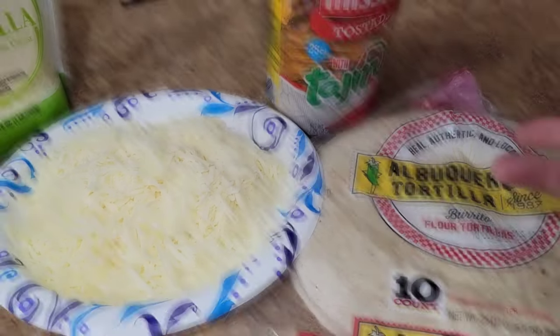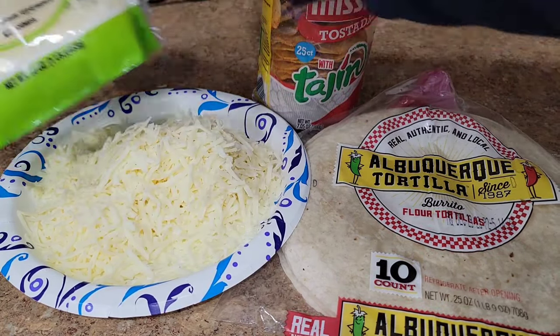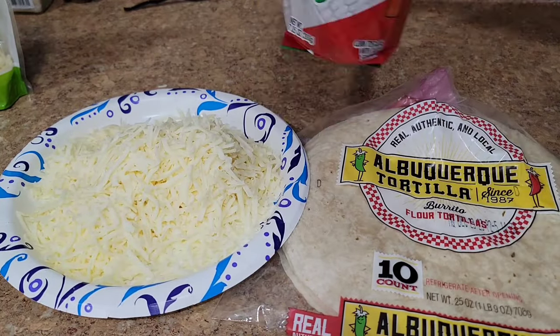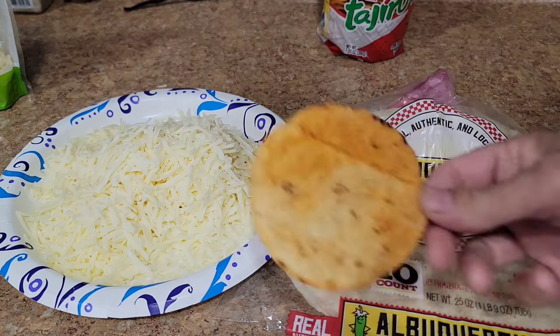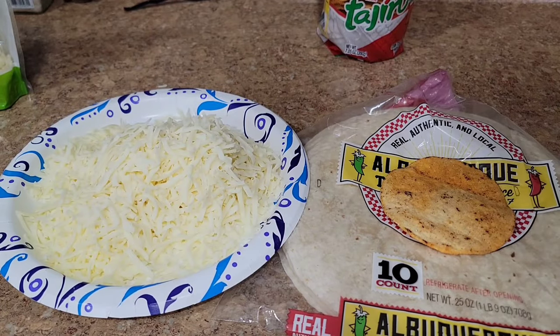What I'm going to do today is something I'm creating, calling the Queso Crunchadilla. It's probably what you think it is. For these Queso Crunchadillas, I'm going to use some Queso — this is actually Quesadilla Mexican-style melting cheese — flour tortillas, burrito-sized. And I found these Tajin Tostadas made by Mission, which are a little smaller and are going to work perfect for this burrito-sized tortilla.